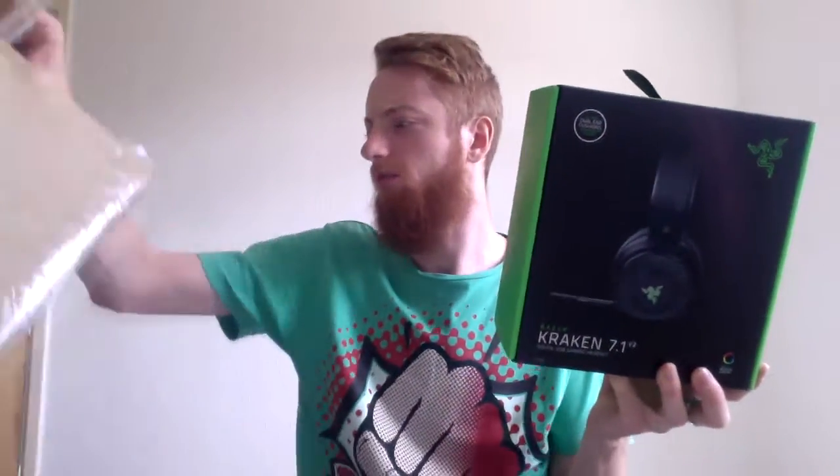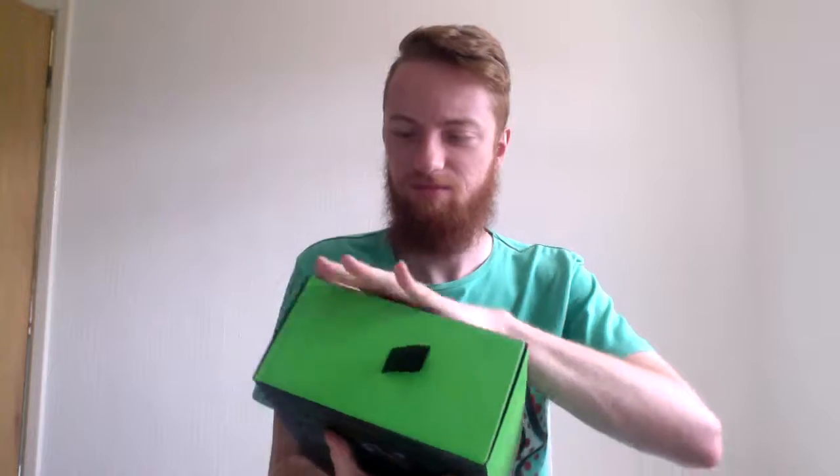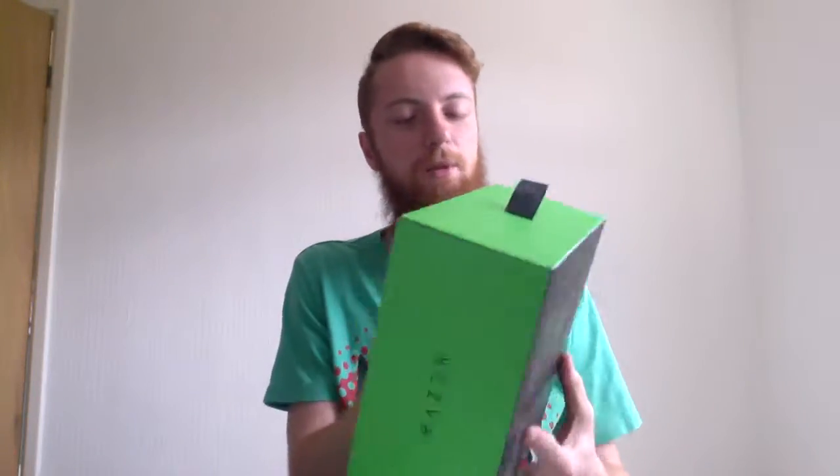We got some Razer Kraken 7.1 V2s. Oh yes. Move this box out of the way. Look at these — these are a thing of beauty. My god. So these set me back £199.99, and I went for the oval ear cushioning rather than the other option.